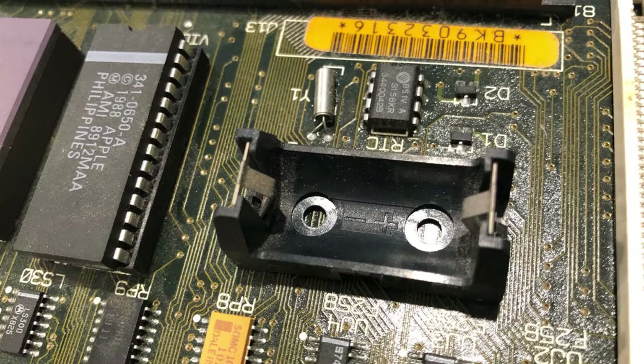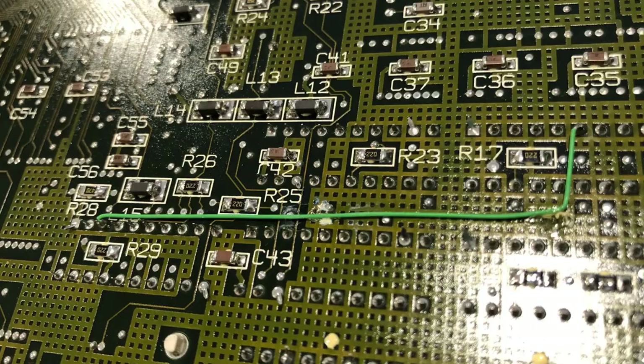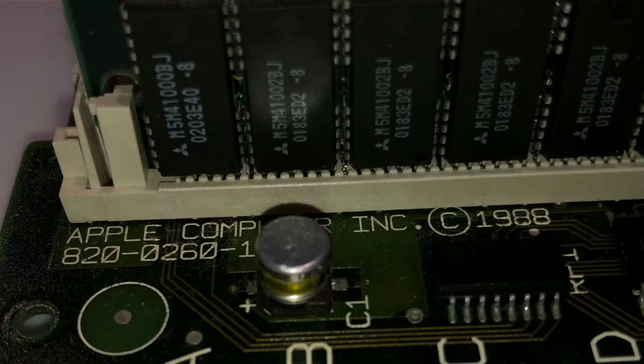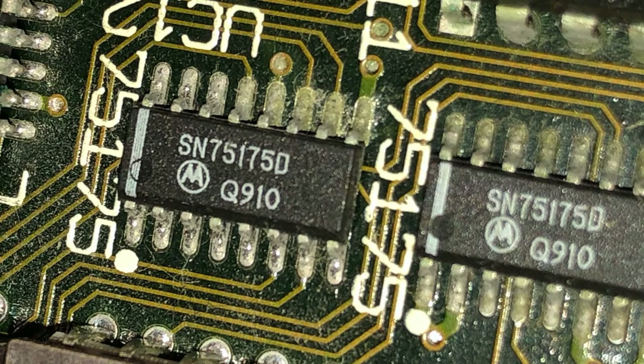Thankfully the battery did not leak — that's another issue that sometimes really messes up the boards. It seems like it's mostly the capacitors that are the issue. The battery holder looks perfectly fine. I've taken out some of the removable RAM as well. There's that bodge wire I showed you on the bottom of the board. There's just some more dust on some of the components and corrosion on some of the chips — I hope that cleans up okay. Then we'll check continuity.